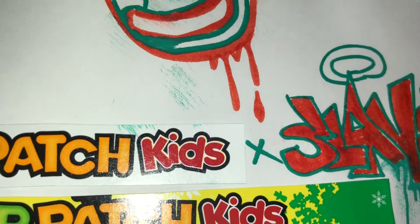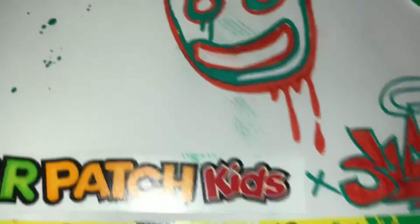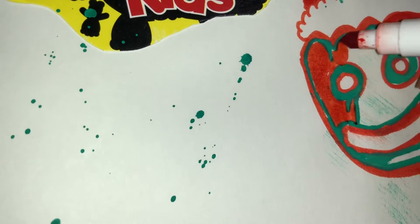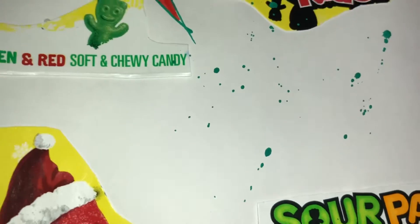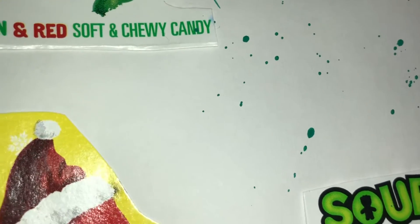Basically I'm putting my name right here at the bottom in bubble letters, in green and red. We've got some Sour Patch Kids dripping down, as you guys can see, which looks really really cool. Green and red with little Santa hats on them, and we're gonna put some more Sour Patch Kids in there.